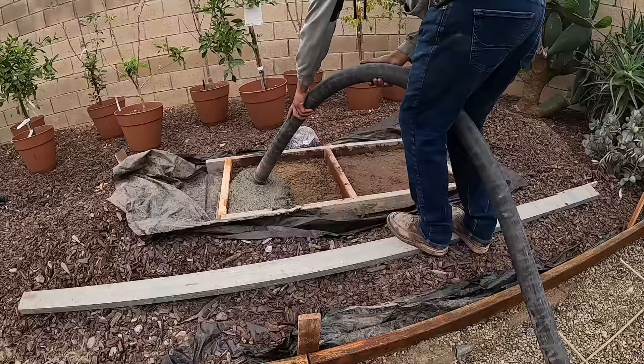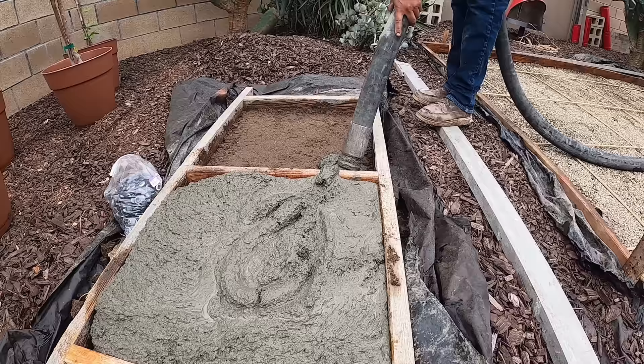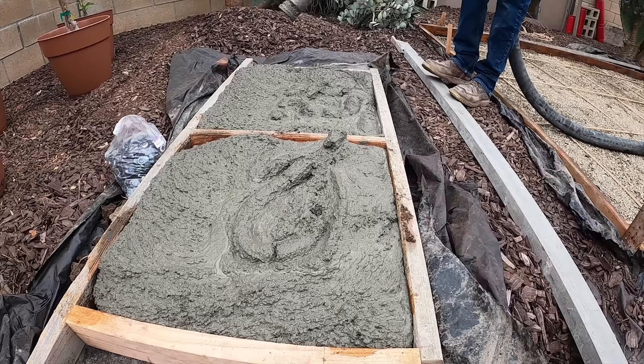You'll notice we're pumping this in — that's because we're doing a lot more concrete on this particular project. But if you wanted to just do these stepping stones as a DIY project, any pre-mixed bag stuff from the local hardware supply will work fine.